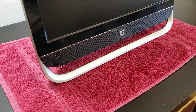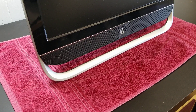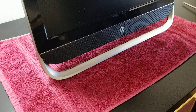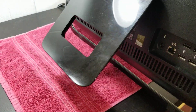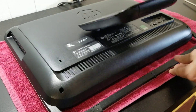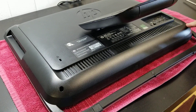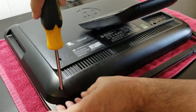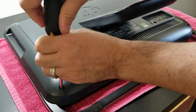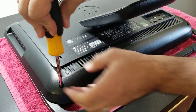Hi, this is Juan Lince. Today I will be opening this Pavilion 20 Poly1 computer. This model is not hard to open — basically you just need to remove this screw here and this screw here. When you do that, you'll get a little gap that will help you in the process.